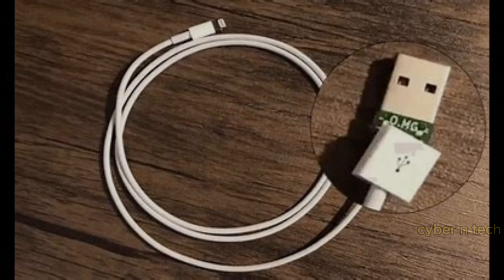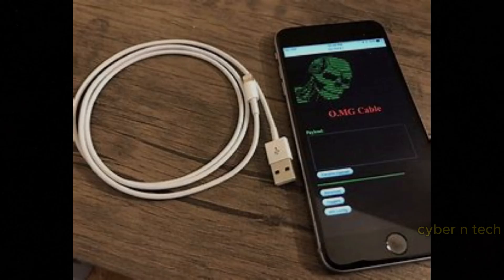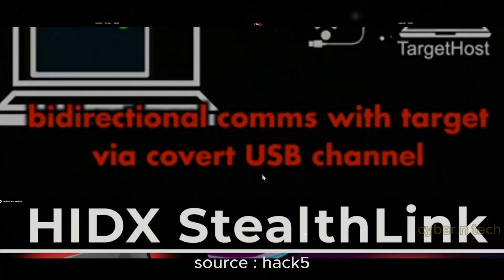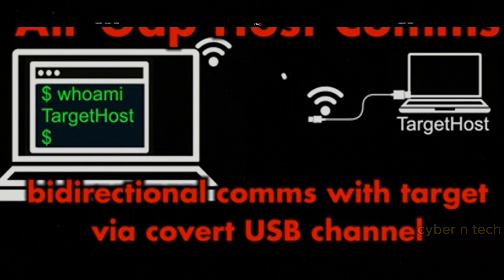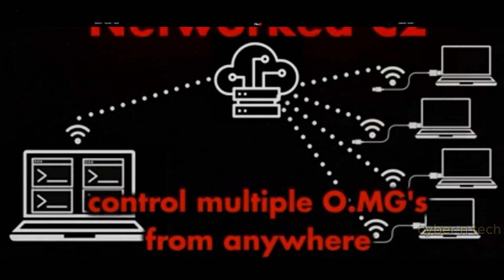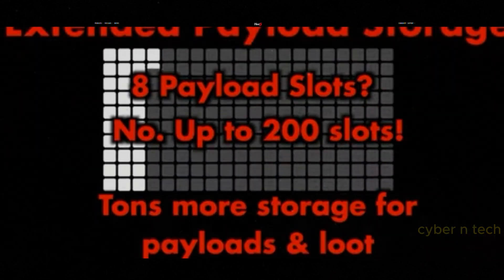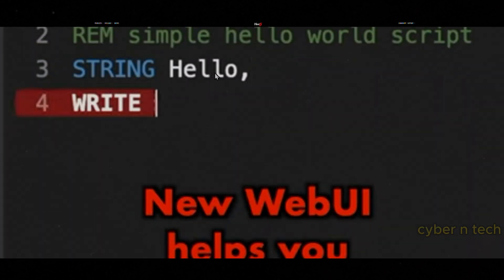This OMG Cable looks like a standard cable, but contains a covert implant that allows attackers to remotely execute payloads, log keystrokes, inject malicious commands, bypass security defenses, or control connected devices via Wi-Fi. This cable looks so ordinary that even security professionals have accidentally hacked themselves while testing it.